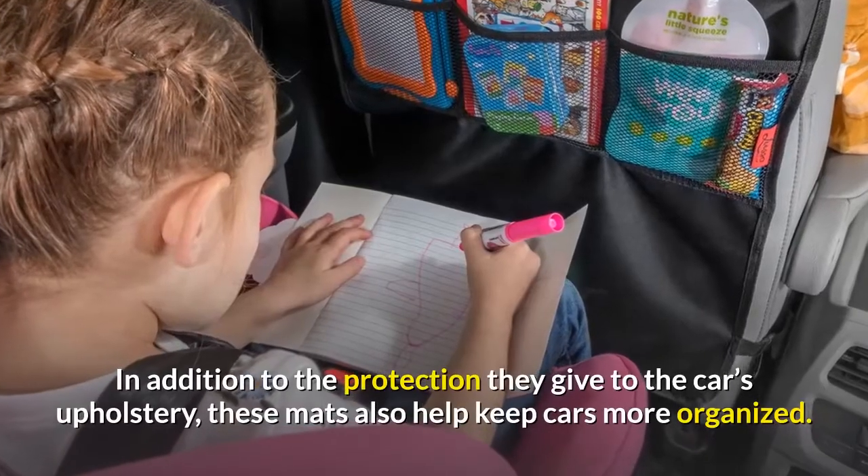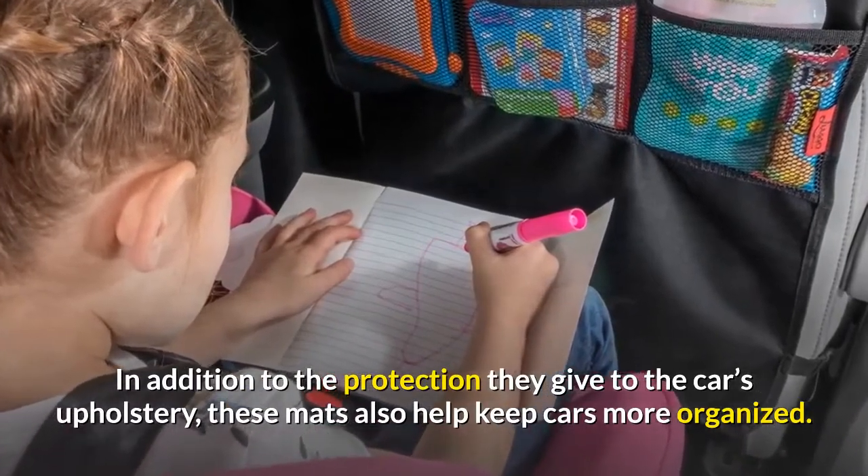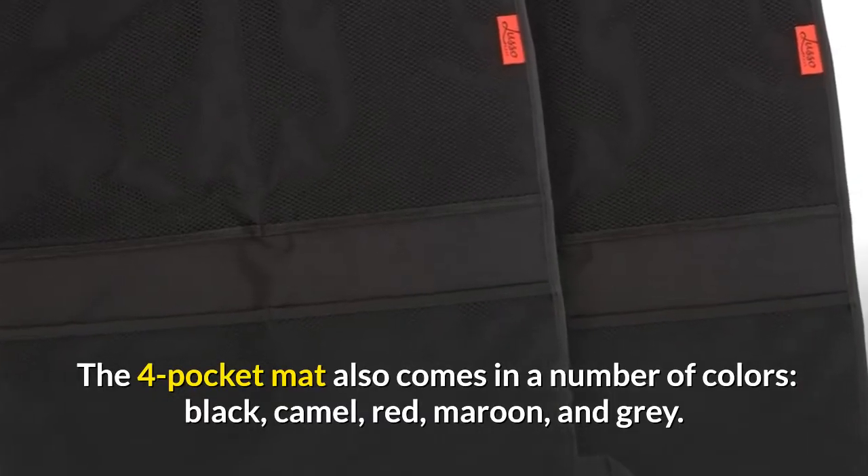In addition to the protection they give to the car's upholstery, these mats also help keep cars more organized. The four-pocket mat also comes in a number of colors: black, camel, red, maroon, and gray.